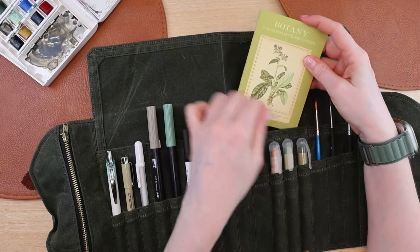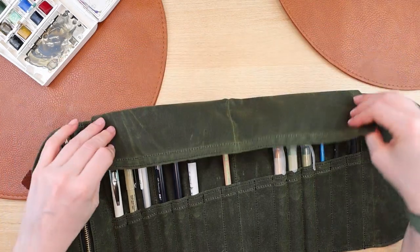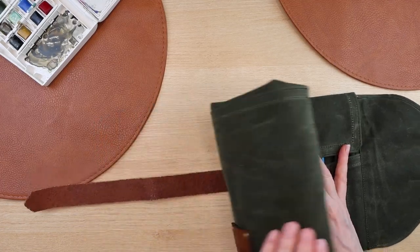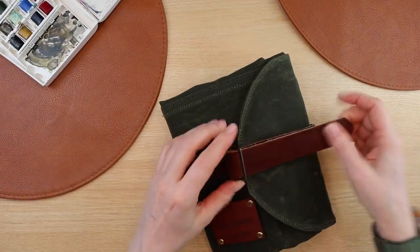Just when you think you're done, there is more compartment space. I did add a little field guide in back here, and I really like this flap — it really makes everything feel so secure. It's going to keep everything in place, and you just fold this up like a little book.